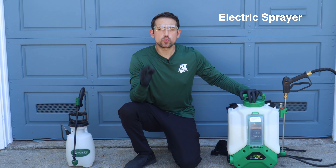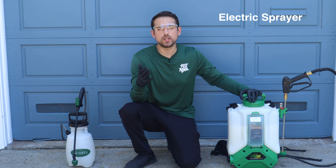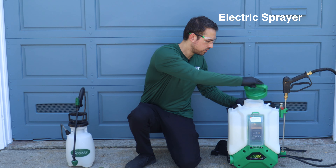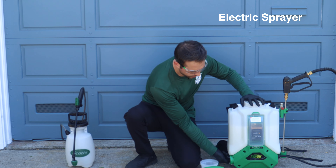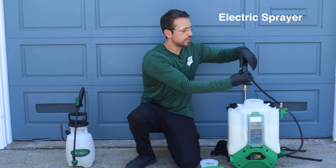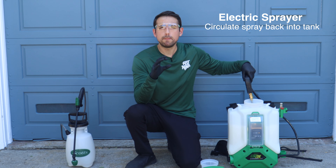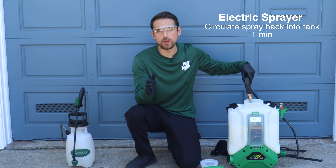If you have an electric sprayer, there's a really cool trick you can use to mix the pesticide into the water without having to pick it up and shake it. Open the lid on the spray tank, set the power to the highest setting, take the wand and put it into the tank, and then press the trigger. This will circulate the spray back into the tank, mixing the pesticide into the water. I typically recommend holding this for about one minute.